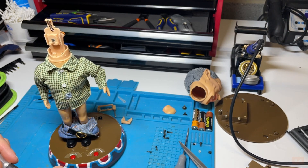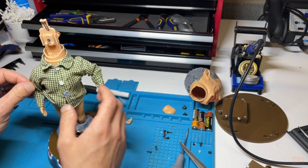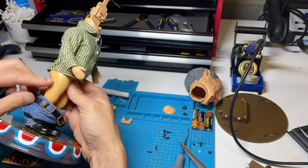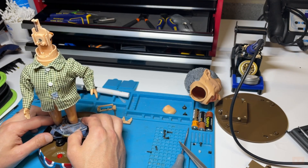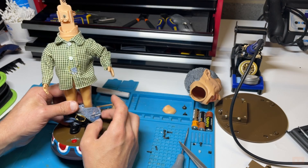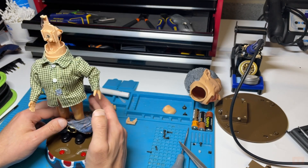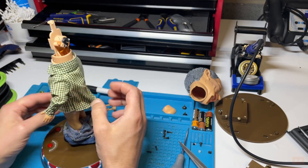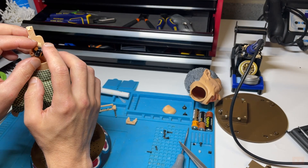That looks ridiculous. We're still going to be opening him up. He's going to come apart left and right. If I take the legs off, the trousers can slide beneath the feet hopefully, and then it'll open up - but maybe I just need to slide it half open. That resistor has come off again, so I'm going to have to redo that. We're going to have to cut his shirt off to access those screws inside.